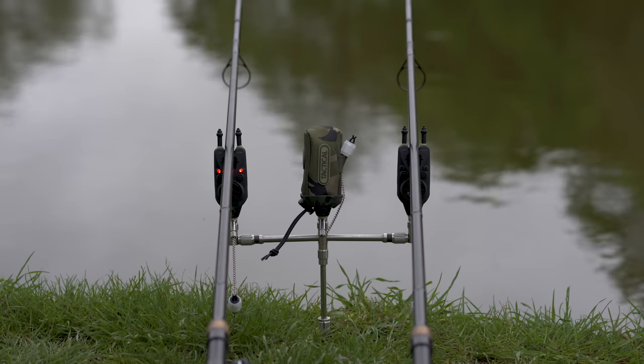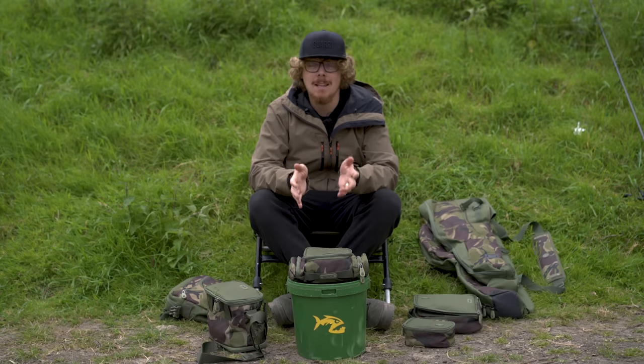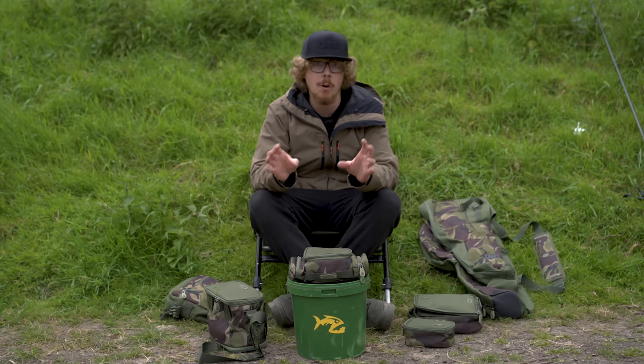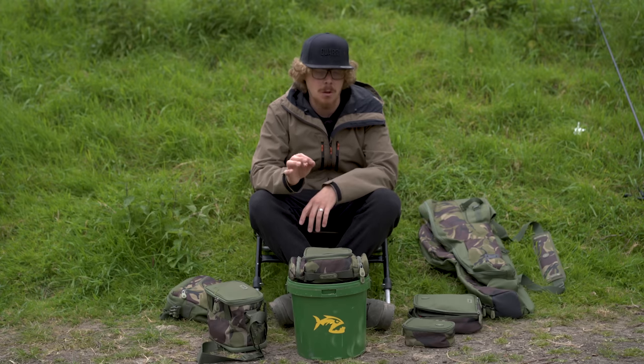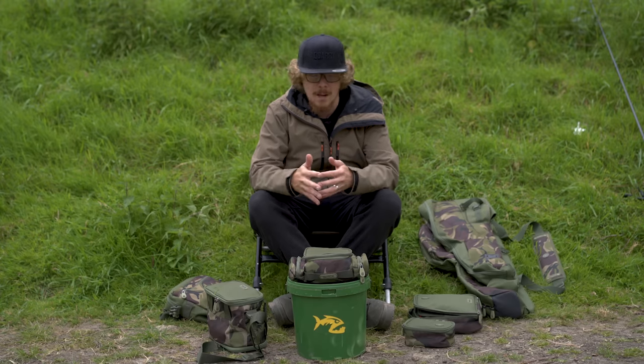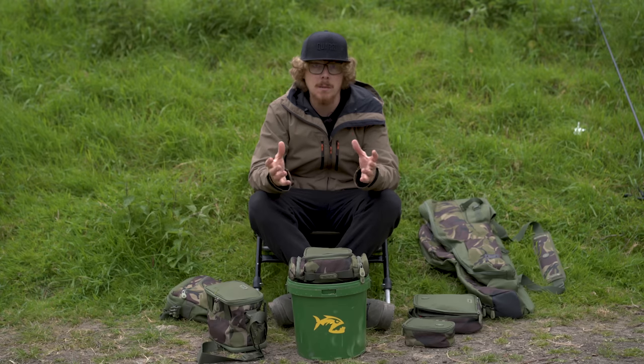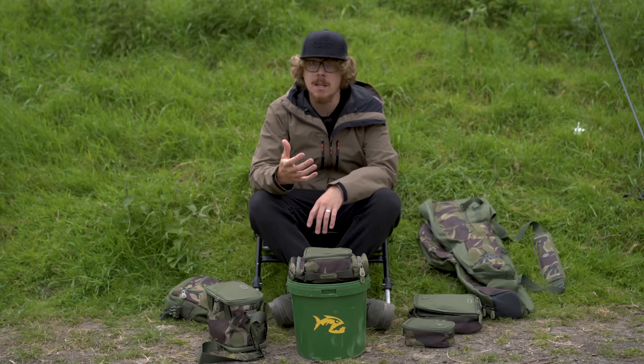With me today are a load of items from Witchwood — this is some of the Tactical HD range. If they sent me absolutely everything, I think I'd take up half this bank with various items. I've got a few items with me today, and I'm going to focus on three in particular — otherwise we'll be here all day. They have got stuff in this range for everything, from little lead pouches all the way up to carryalls, rucksacks, and rod bags.